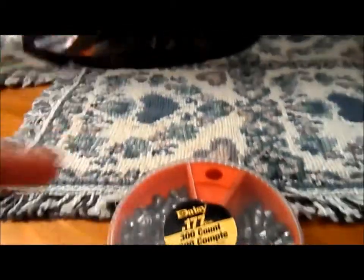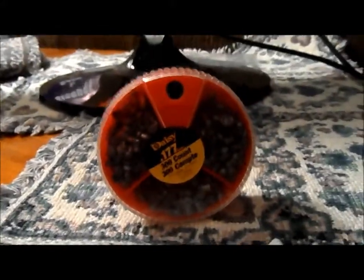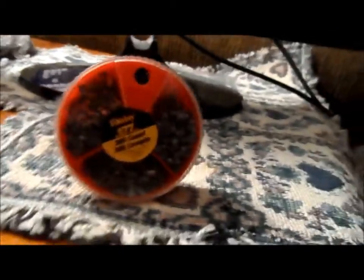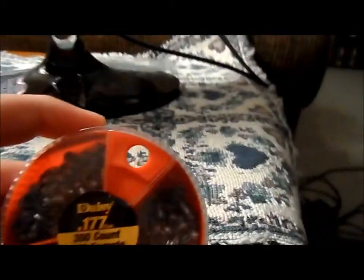I'm also going to put a couple of videos in the description that I think you guys should definitely check out. They're EdgunUSA videos and a couple of Junior Squirrel videos — they're both YouTubers. Junior Squirrel is a little smaller than Edgun. Edgun gets air guns sent to him to review from everybody: Crosman, Benjamin — well they're the same company — FX, Daystate, all those guys.